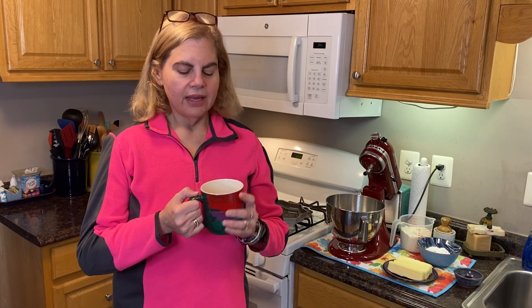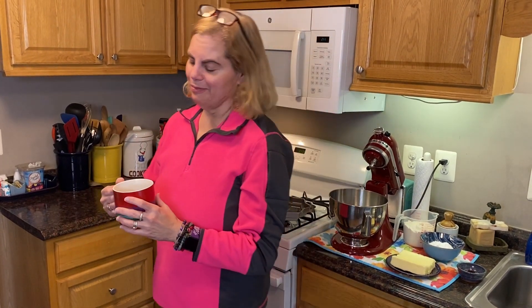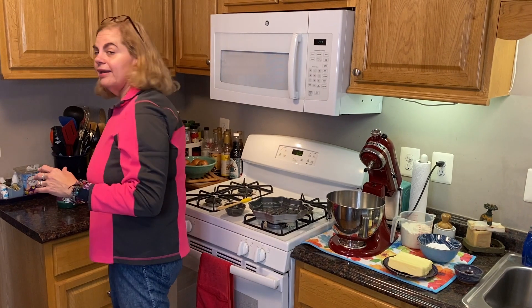Come on over and let's get started on a pan of delicious decadent shortbread. Before we get started, I want to give a shout out to our friend Kelly for giving us this awesome mug for Christmas. It's the biggest mug we have — it holds 12 ounces — so I am drinking coffee like there's no tomorrow. Thank you, Kelly!